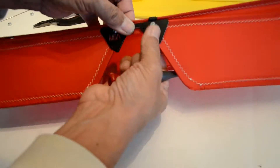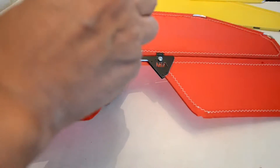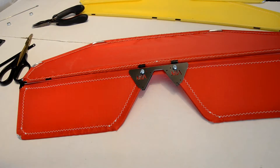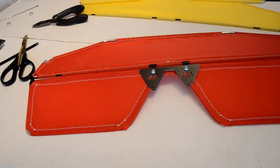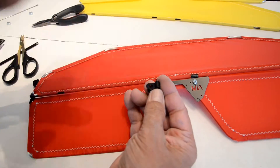You will notice one bolt is longer than the other. It is your control horn, to which the clevis — also made with similar parts that we are using for the rest of the hinges — becomes your attachment point for the control link that comes from the elevator servo.